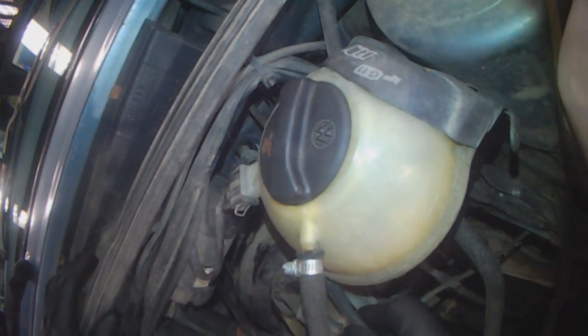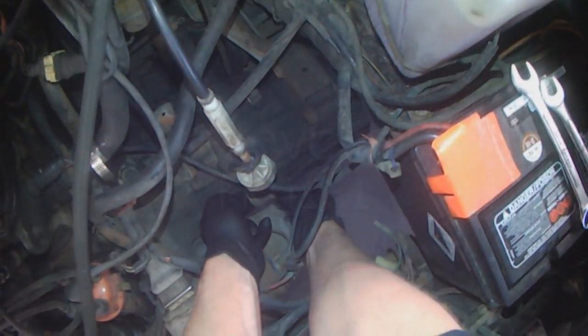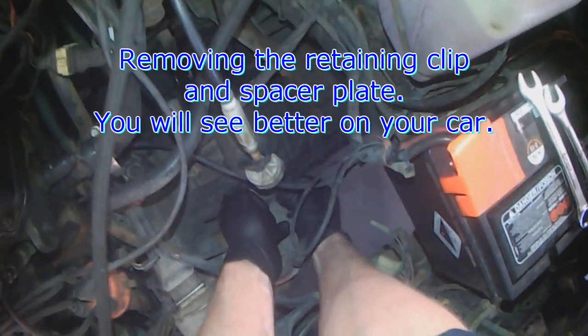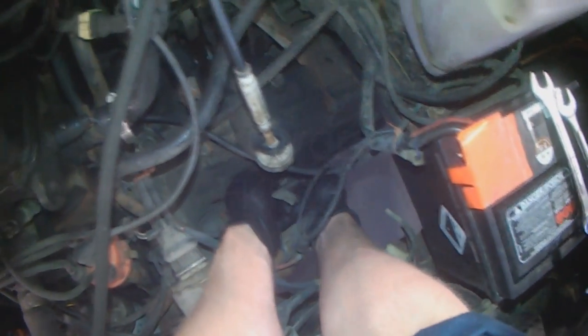The pedal cluster is broken, so there is too much movement of the clutch cable. There is too much pressure on the pedal, and the pedal itself is also broken.